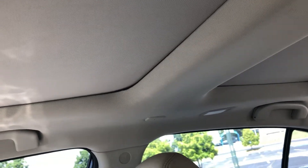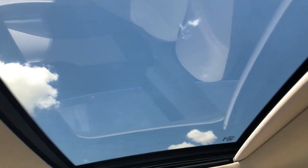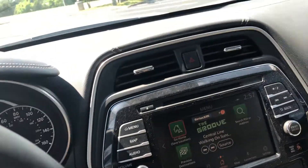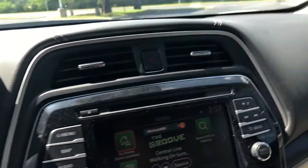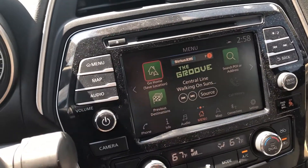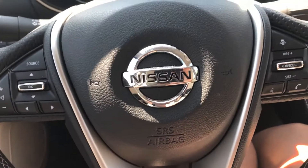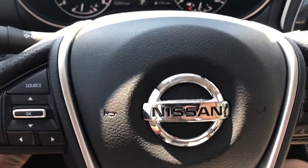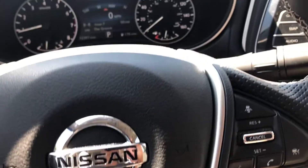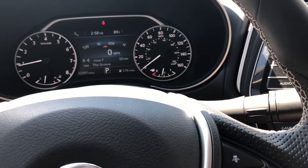You also have a panoramic sunroof, but it's separated by a divider piece in the middle. Let's go ahead and open it — it lets in a pretty good amount of light. This is a great interior overall. Also worth mentioning, there is a CD player, which a lot of competitors are removing from their vehicles. The steering wheel is also powered tilt and telescoping. Let's go ahead and hop into the back seat.